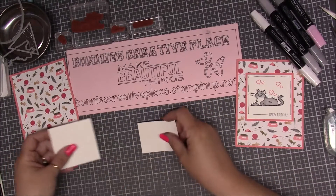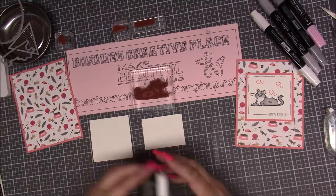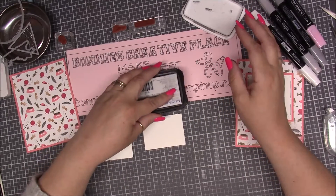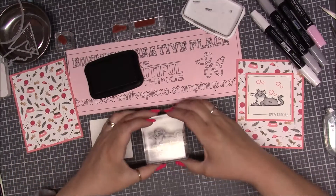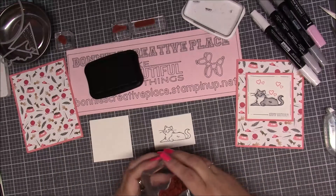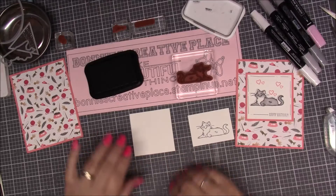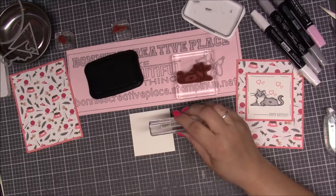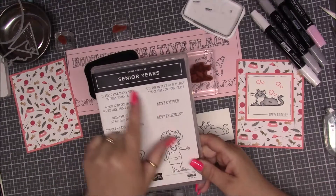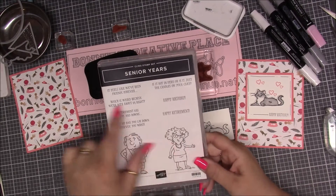Now we're going to bring in our two pieces of Whisper White. We're going to take the cat stamp and some Memento Black ink and stamp it onto the scrap piece of Whisper White. Then we bring over the other piece of Whisper White and take the Happy Birthday stamp — I'm taking this out of the Senior Years set, which is carrying over — and I'm going to use that Happy Birthday.